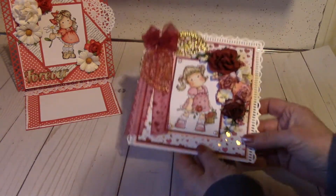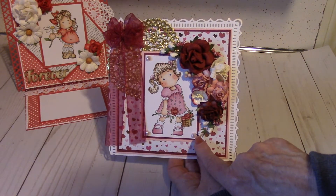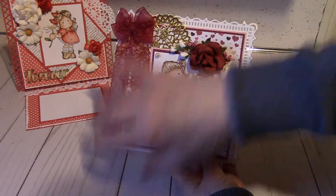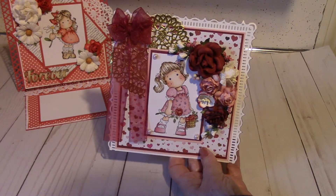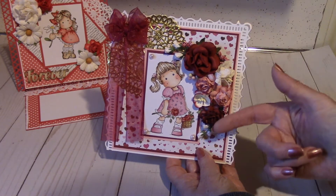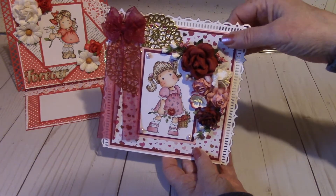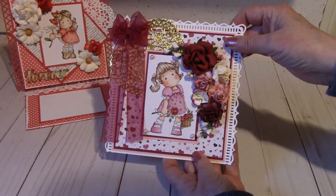Card number two — another Magnolia Tilda. This time I put some little pink pearls around here. This has a gold lace doily. And this trim, or the bow here — if you don't like the long tails, you can always cut those off and have a shorter bow. Again, the border is a Martha Stewart punch. The flower arrangement is from Wild Orchid Crafts. This little berry here I probably got from Joann's as a filler. The paper was from my stash, as well as the paper over there — just paper I had from my stash.